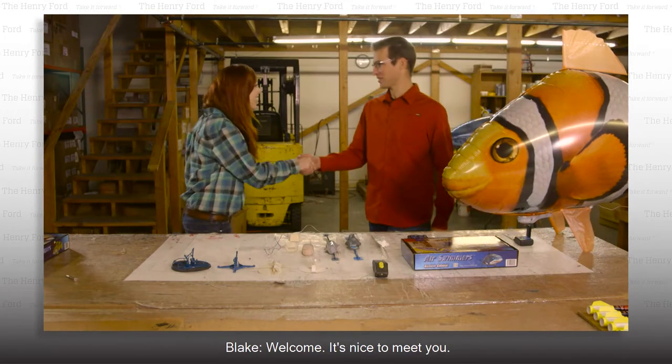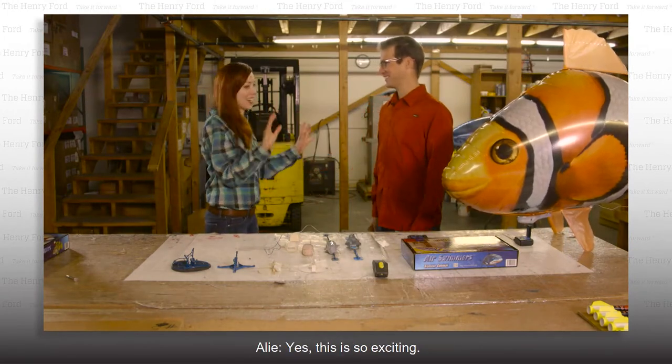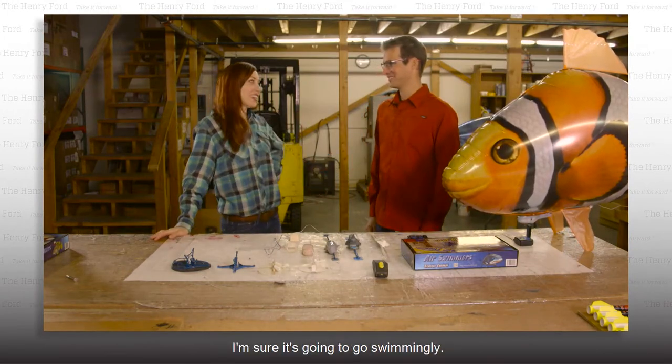Hi, I'm Allie. Welcome, it's nice to meet you. Yes, this is so exciting. I'm sure it's going to go swimmingly.